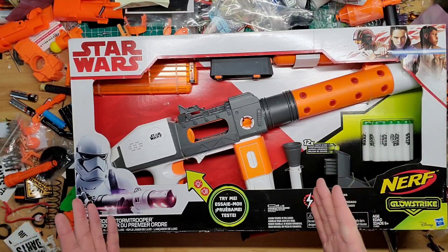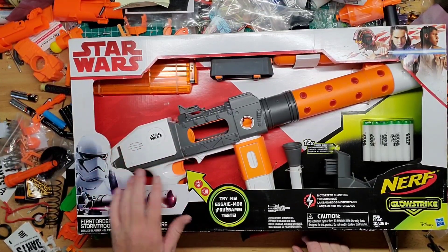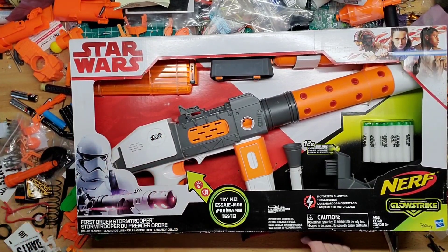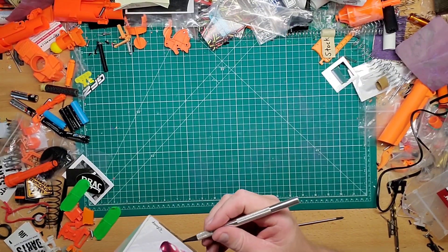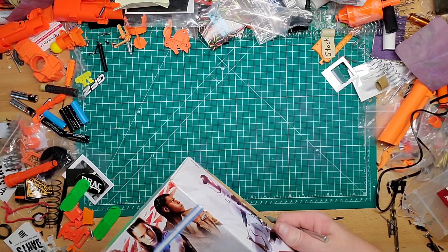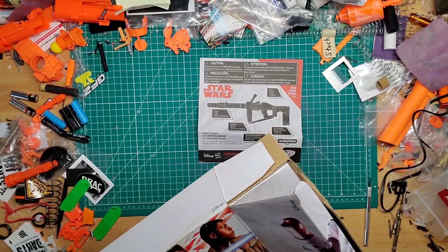I thought I should put out another video tonight to make up for that, and here we have the Nerf Star Wars Glow Strike First Order Stormtrooper blaster. I saw somebody had this new in box — it has a little wear but that's fine, probably just from age. It's new in box and you can even test it. It does require four double-A's, so we will be testing that. I picked this up for 20 bucks off OfferUp — Saturday or Sunday night — figured it was a good deal for a new-in-box blaster.